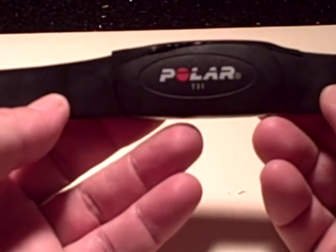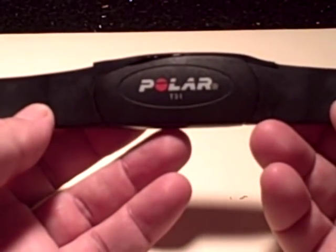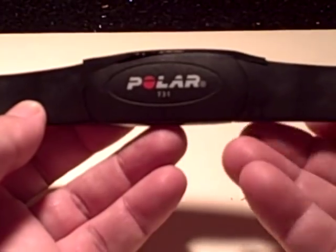Next time around you can take the tape off and replace the battery again in a couple of years. So instead of this being a one-time-use chest strap, you can keep on using it, keep replacing the batteries, and reuse, recycle. Enjoy!